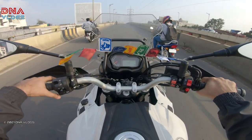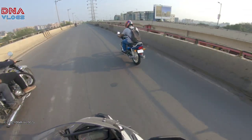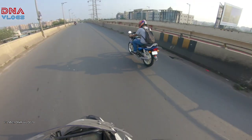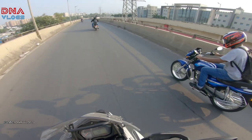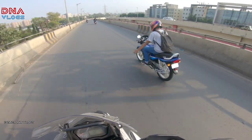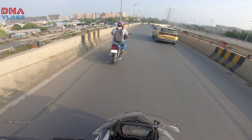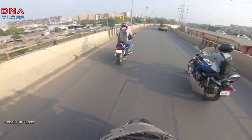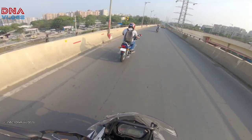Hi guys, welcome back to the channel. This is Dipen from Pune, and today we will show you this Calibre 115. This bike is running with our friend Nikhil Kale. He has just restored his bike — it took 2 months to restore it. And the quality is really, really very very good, so I thought this video should come on my channel.